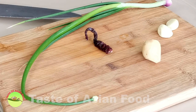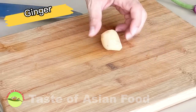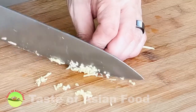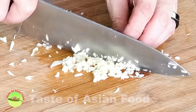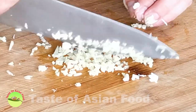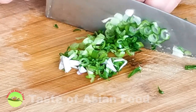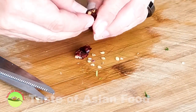Now get ready some aromatics that are specific for General Tso's dishes: spring onion and dried chili, garlic, and ginger. Cut the ginger into slices, then into strips, and lastly into fine dices. Similarly, coarsely chop two cloves of garlic, and finely chop 12 stalks of spring onion. Cut one dried chili into sections, then remove the seeds. Now we have all the aromatics ready.